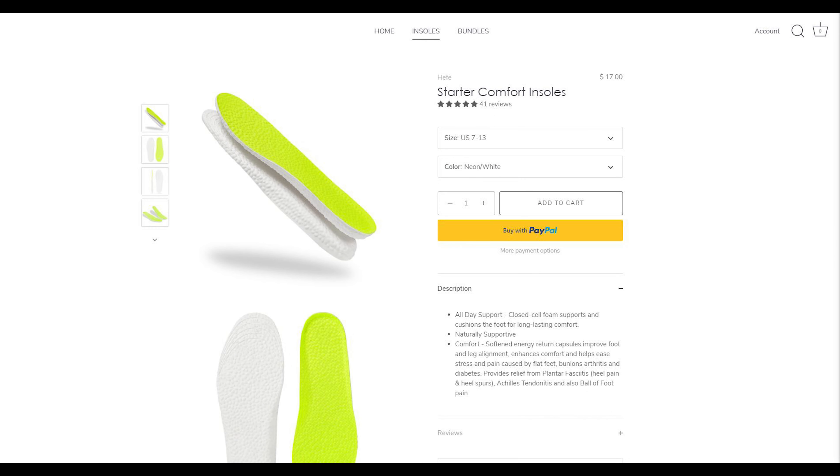This is the latest collaboration between Sean Wotherspoon and Adidas on the Orketro silhouette, which is a brand new early 2000s inspired silhouette from Adidas Originals. These released on January 19th for a price of $160 US dollars or $200 here in Canada. The official colorway for this shoe is supplier color white and easy yellow.